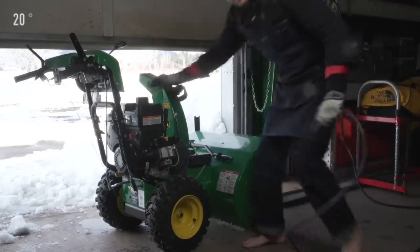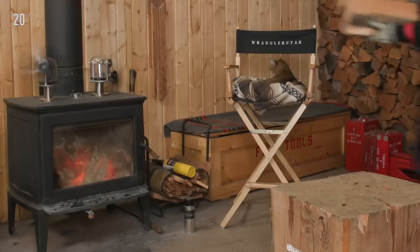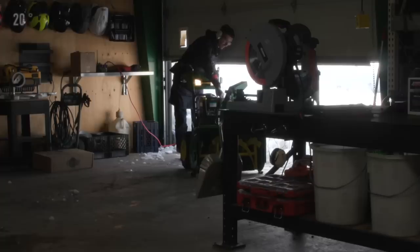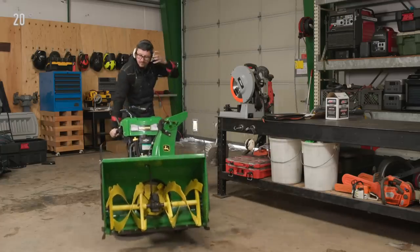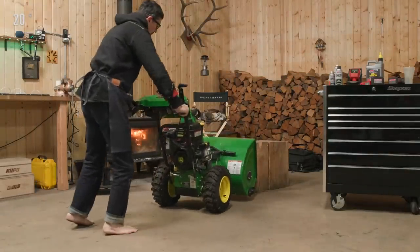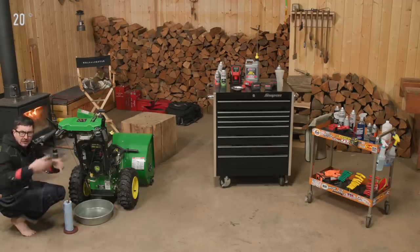Not having grown up with snowblowers, I didn't realize they didn't have batteries. This one has an electric start and a pull cord, so you can just plug it in. Now's the perfect time to change the oil because the engine's been warm and it's circulated. You want to warm your engine up a little bit before you change the oil — it gets all of the composites, everything stuck to the oil, so you get all of it.